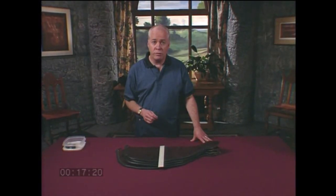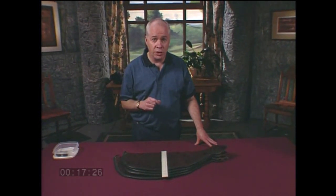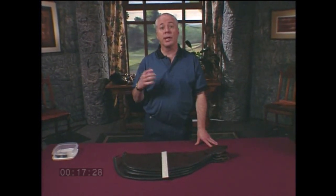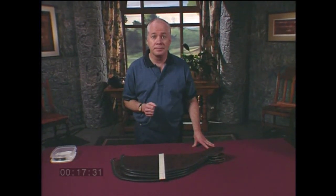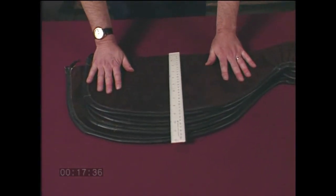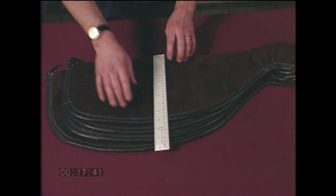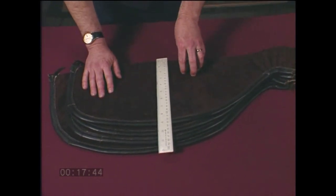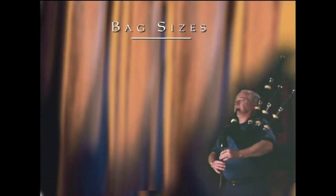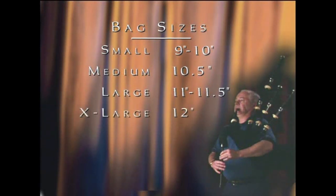One thing you will have to do for yourself is select the right size bag. How do you determine what is the best bag size for you? One way is to try other people's pipes and pick the one that feels best. When the bag is laid flat, measure it from top to bottom just behind where the middle tenor drone would tie in. A small is 9 to 10 inches in depth, a medium is 10 and a half inches, a large is 11 to 11 and a half inches, and the extra large is 12 inches.